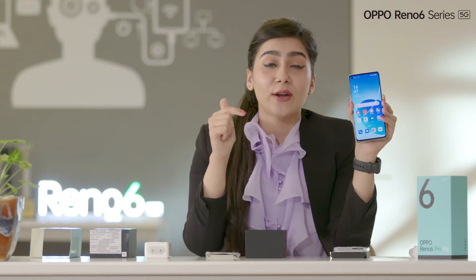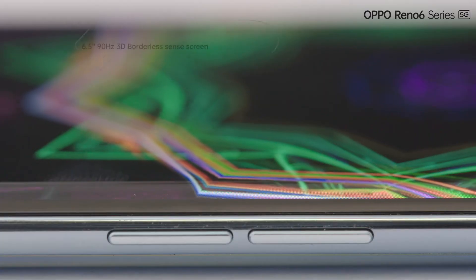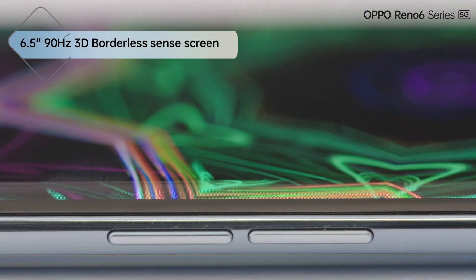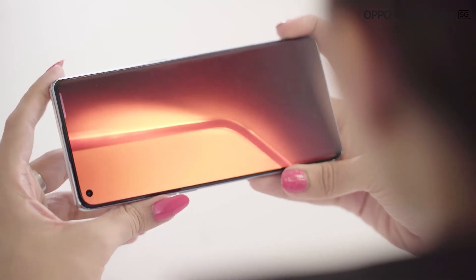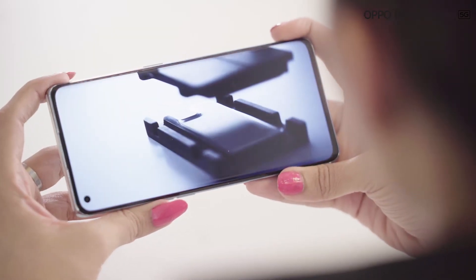Let's just talk about flagship level display. This is the only phone among our competition to have a 6.5-inch, 90Hz 3D borderless screen in such a price range, just to give you a theater-like experience at your palm. This display is genuinely a masterpiece.